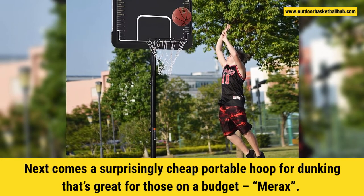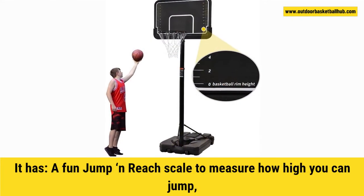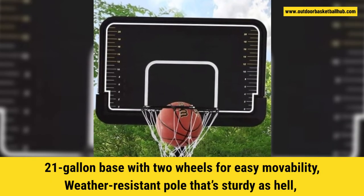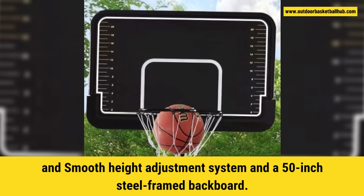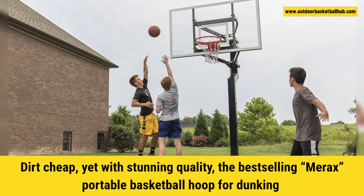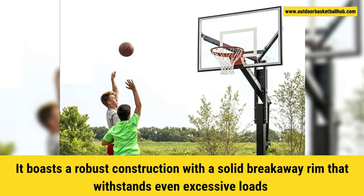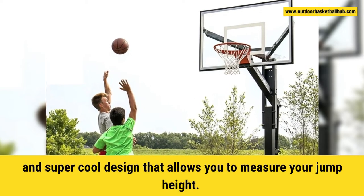Next comes a surprisingly cheap portable hoop for dunking that's great for those on a budget: the Mirax. It has a fun jump-and-reach scale to measure how high you can jump, an 18-inch dual spring rim that's flexible and durable, a 21-gallon base with two wheels for easy movability, a weather-resistant pole that's sturdy, a smooth height adjustment system, and a 50-inch steel-framed backboard. Dirt cheap, yet with stunning quality. The Mirax Portable Basketball Hoop is the ultimate proof that you don't need to spend a fortune to have some fun at home. It boasts a robust construction with a solid breakaway rim that withstands even excessive loads, and a super cool design that allows you to measure your jump height.